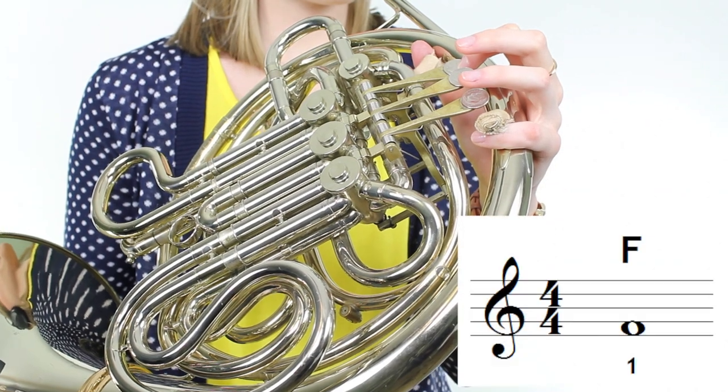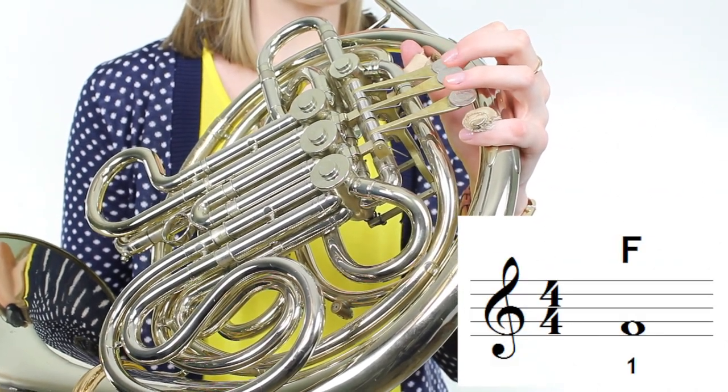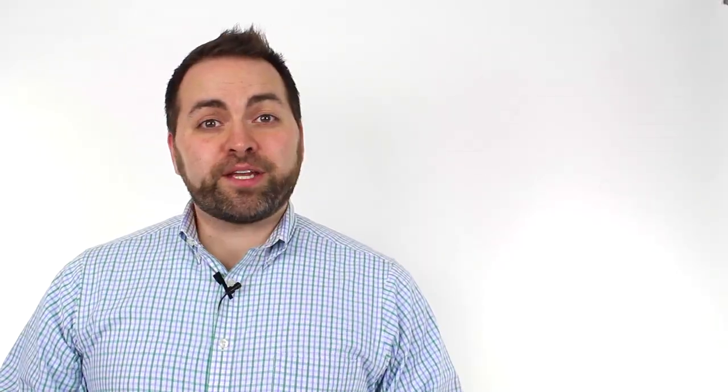To play the song, we only need to know four notes, so let's review them right now. The first note we need is the note F, which is in the first space of the staff. To play an F, we press down the first valve. The next note we need is the note E, which is on the bottom line of the staff. To play E, we don't press down any valves.